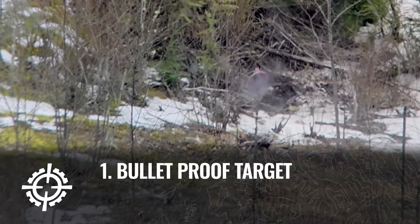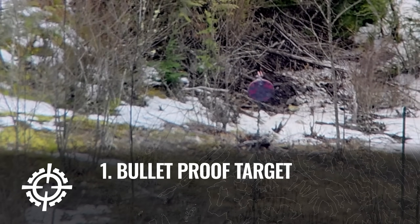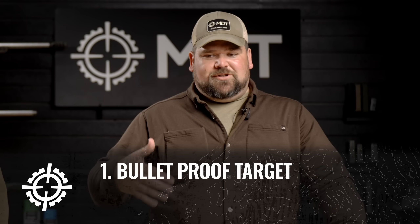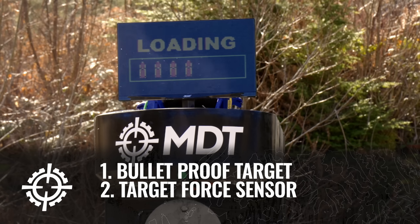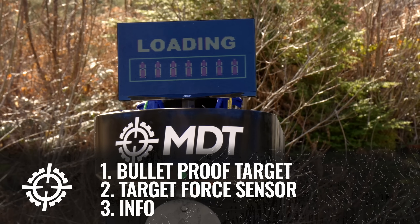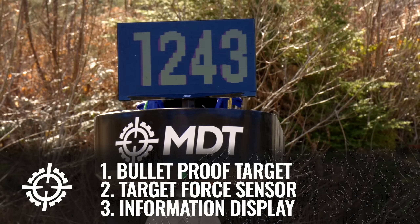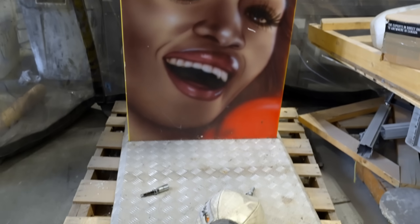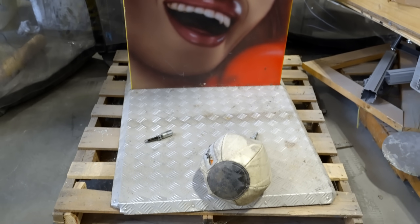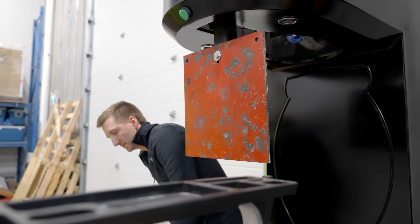So we all know how a punching bag machine works - you punch a bag, it swings back, locks out, and gives you a number. That wasn't going to work for us; we needed something to shoot at, so a piece of AR500 steel like we use for all of our long-range shooting. We literally just went and cut the bag off with a grinder, drilled a hole, and attached a piece of steel to it.